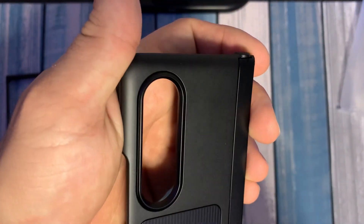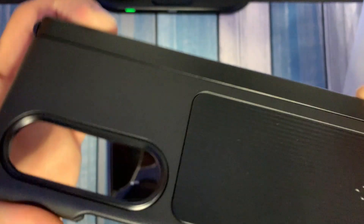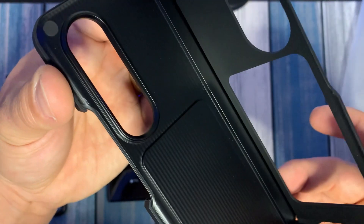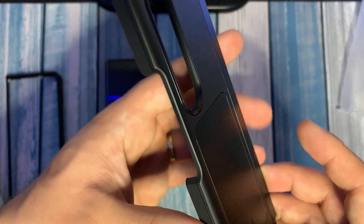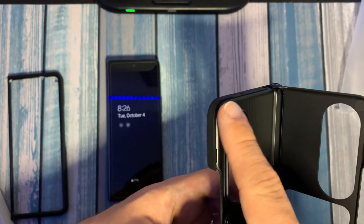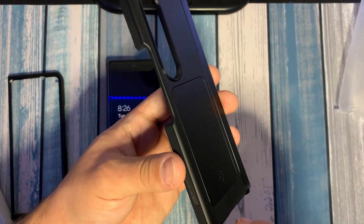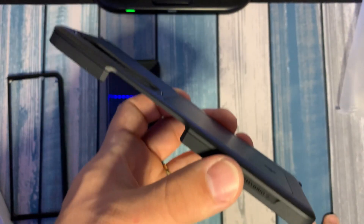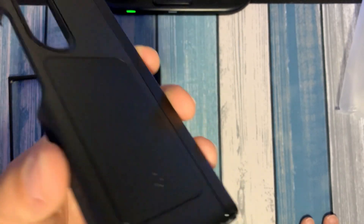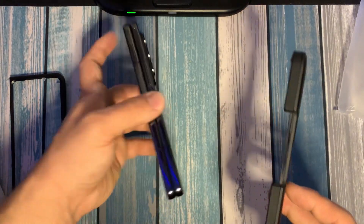This is the back of the case. If we open it up, this is how it looks. I want you to pay attention to how I'm opening it right now — see how easy it is to open. Opens pretty good. I think there are actually magnets here. I don't know what that means for the S Pen or how it affects the phone itself. I think there was a review saying the magnets interfere, but I'm not sure — I haven't had the chance to really look into it.